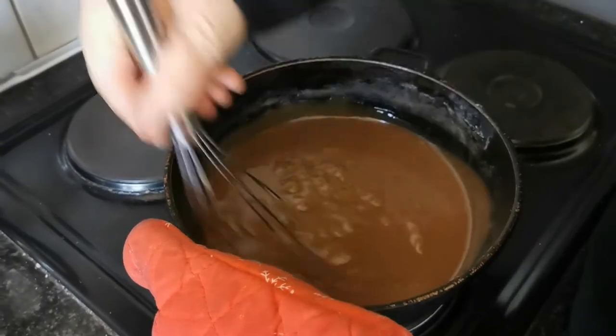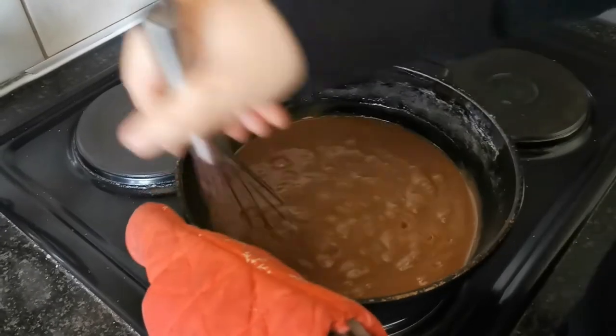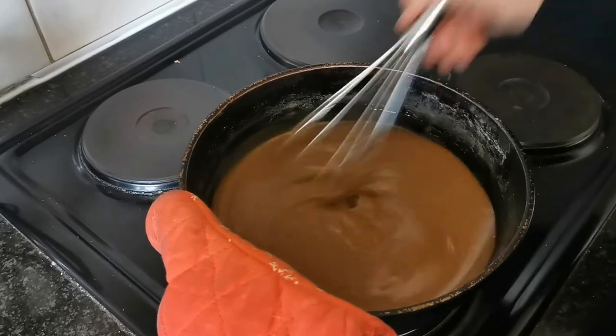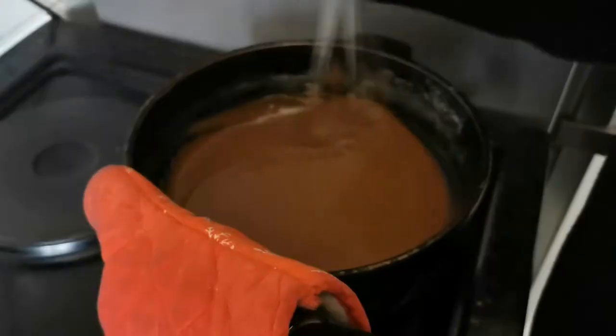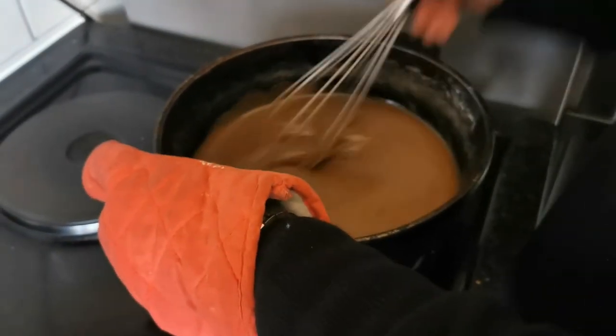Now you start stirring and you stir that pot for 20 minutes on medium heat. After your 20 minutes, spend another 5 minutes on a cold plate.